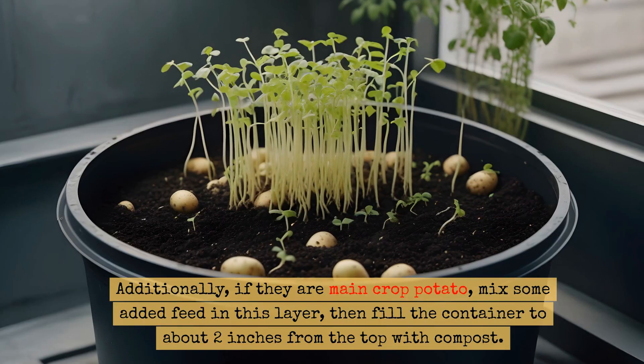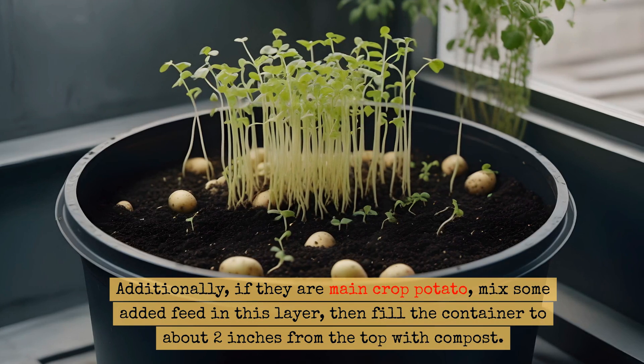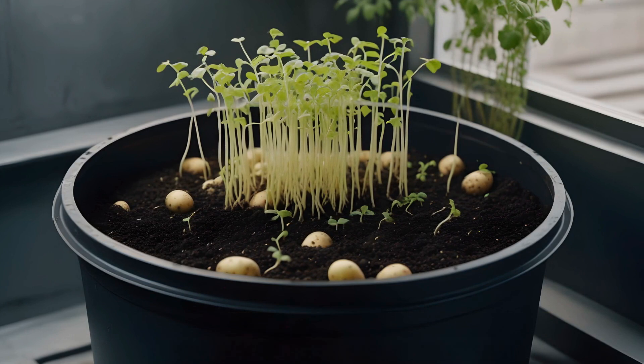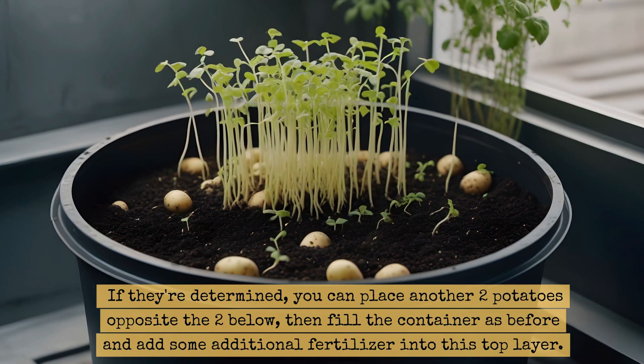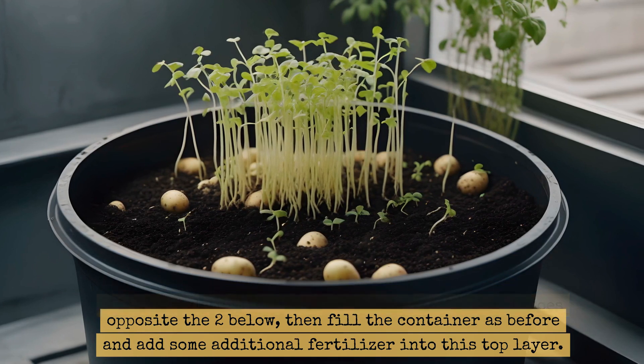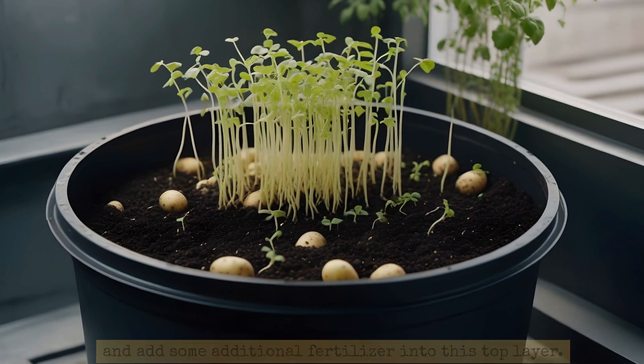Additionally, if they are a main crop potato, mix some added feed in this layer, then fill the container to about two inches from the top with compost. If they're determinate, you can place another two potatoes opposite the two below, then fill the container as before and add some additional fertilizer into this top layer.